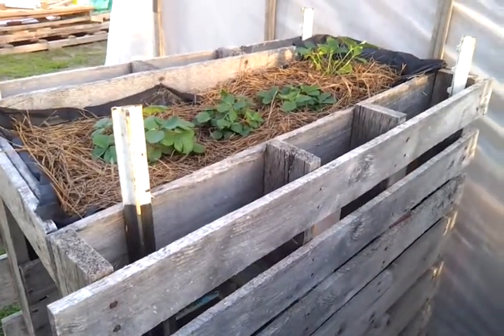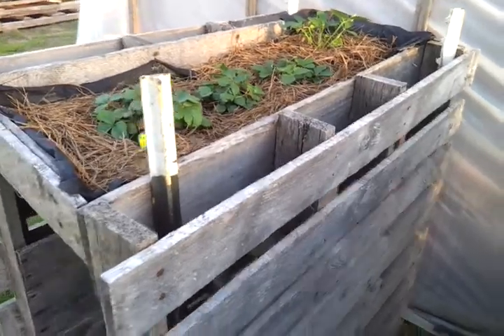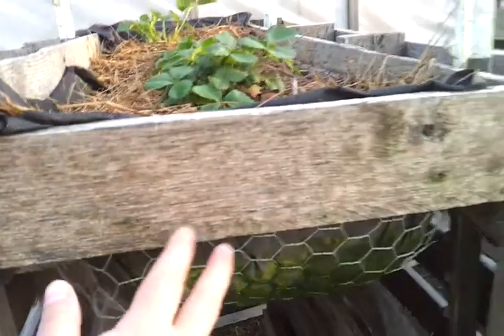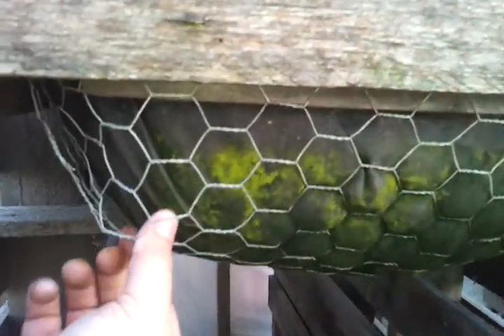I wanted raised beds for strawberries and I have a few of these here in front of the hothouse. What it is is pallet, T-post, T-post, T-post, T-post, another pallet, cross brace in the front, chicken wire, landscaping fabric to hold the soil in, and then you can see two braces.